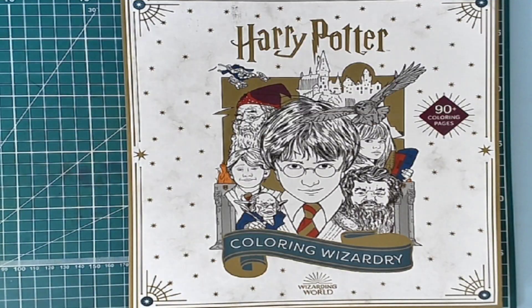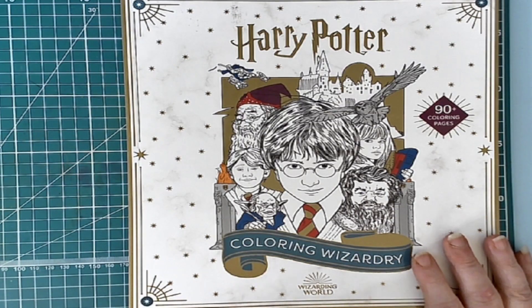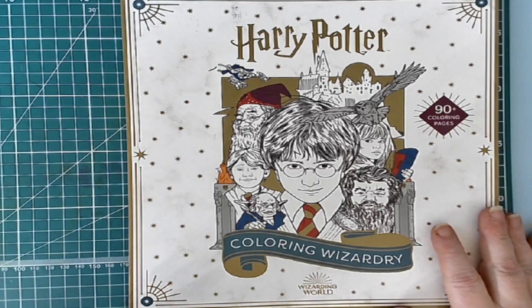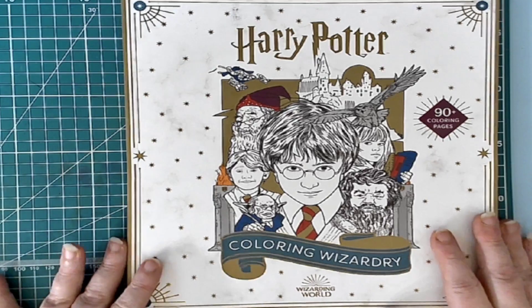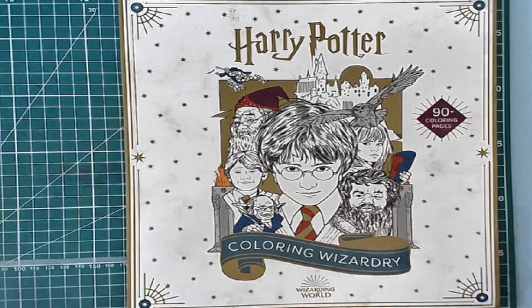Hello everyone and welcome to My Coloring Corner. Today we have a flip-through of Harry Potter Coloring Wizards, The Wizarding World. As you all know, we have a Potterathon coming up and it's everything to do with Harry Potter — all different arts and crafts as well as coloring and all sorts of things coming up in October. I purchased this book specifically to do my part in that.